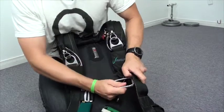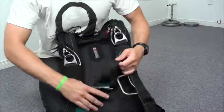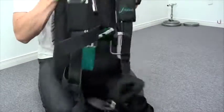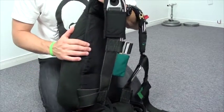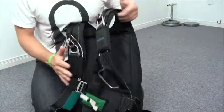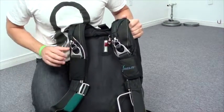You also want to check the harness. That includes the chest strap, the leg straps, and the side lateral. You want to make sure everything's in good condition — no crossed webbing, no cut fraying, no battery acid, nothing sketchy. Make sure the harness is in good condition.